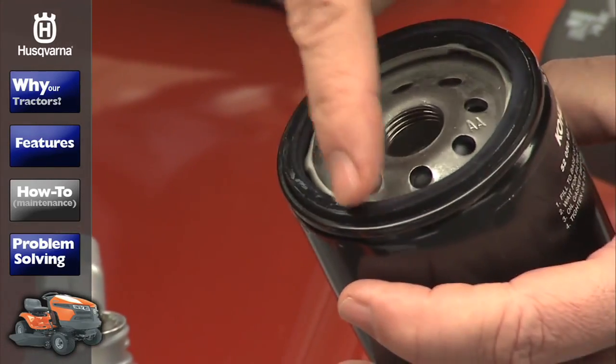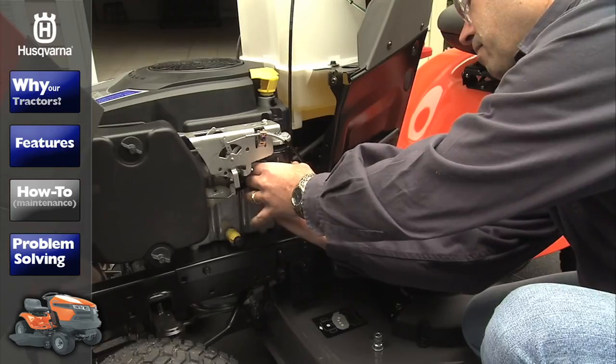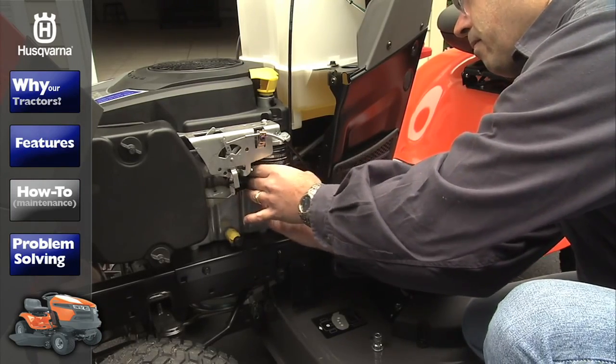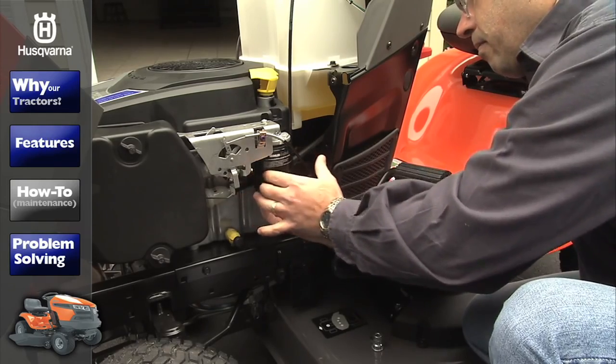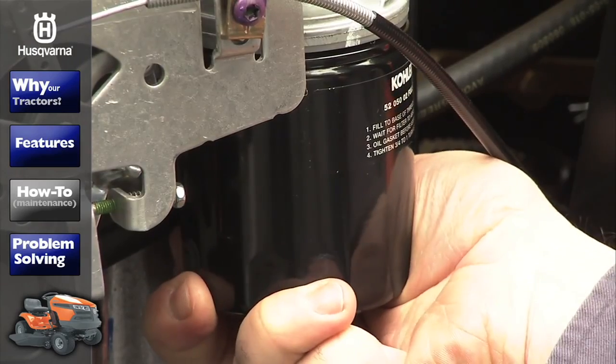Take the new oil filter and coat the gasket with fresh oil before installing it. Screw the filter onto the engine. Once the gasket makes contact with the engine, turn the filter three quarters to one full turn more to properly secure it.